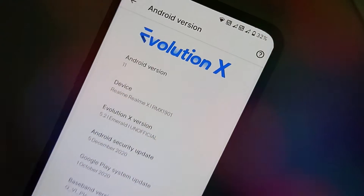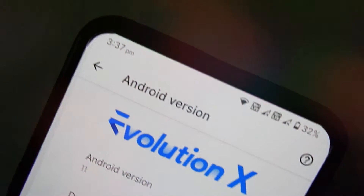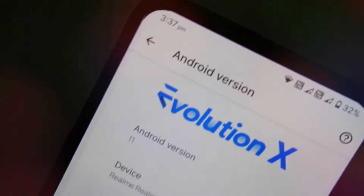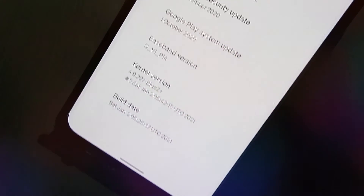Hello guys, welcome to MadsTech. This is a full review video of Evolution X 5.2 Emerald Edition ROM. Please like, comment, share, subscribe and hit the bell icon to get notified.